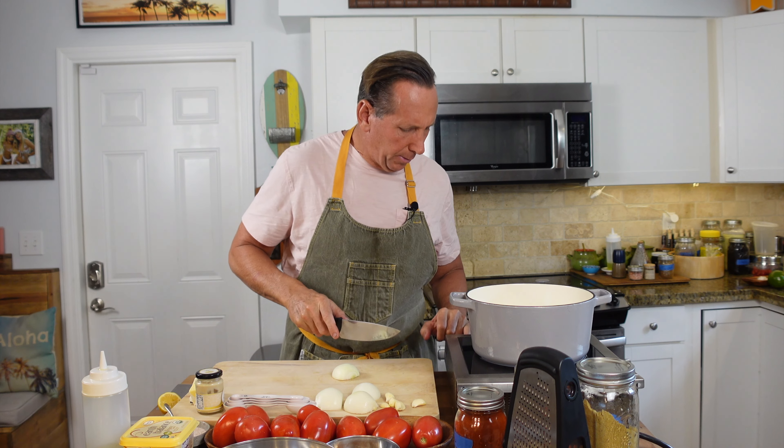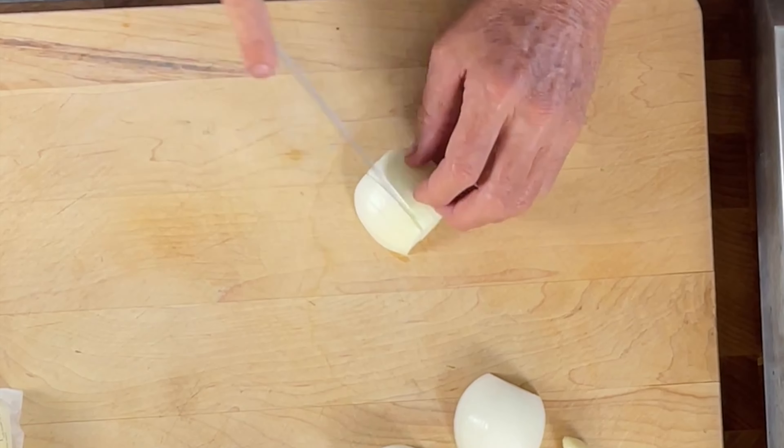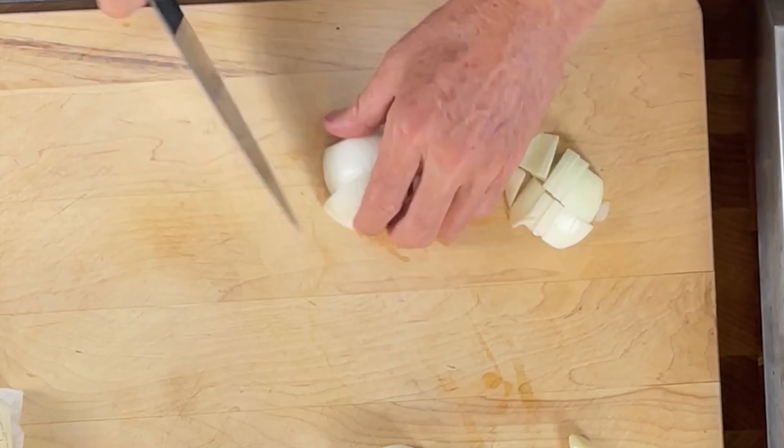Alright, we're here. Let's do some tomato soup. First thing we need to do is get the tomato soup on. I want to get my pot going at a high speed, and I want to start with some onions.